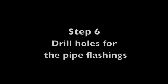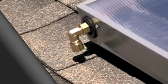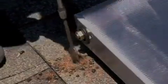To locate the placement of the hole for the feed line, loosely place the compression L on the feed line. Mark where the hole needs to be, remove, and drill a one-and-a-half inch hole.